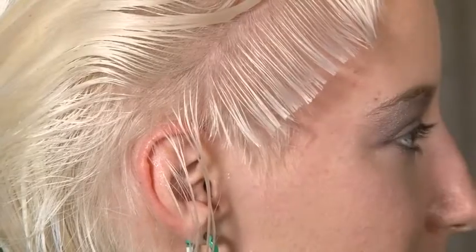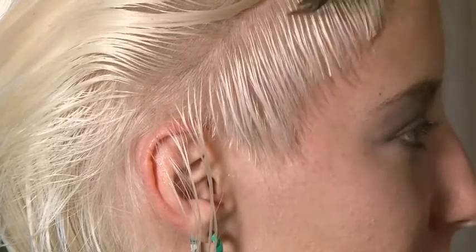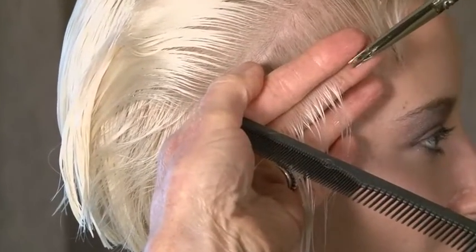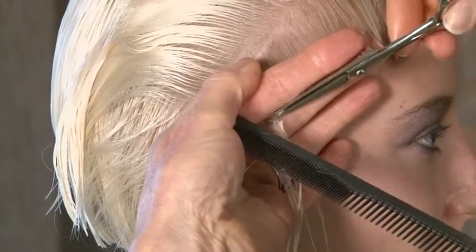To graduate: more tension, more stretching, more over-direction gives a beautiful blend in the graduation. Because the hair is wet, obviously I can stretch it a little bit more.